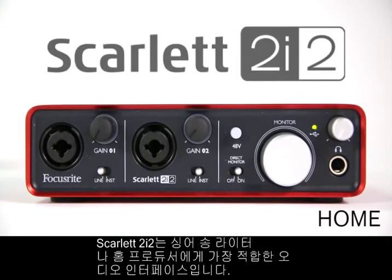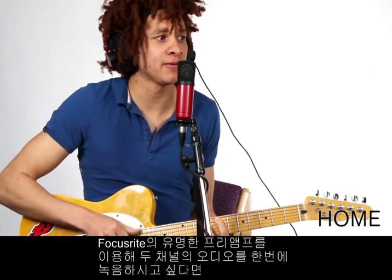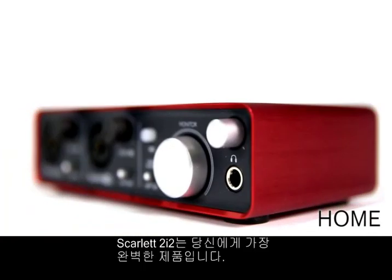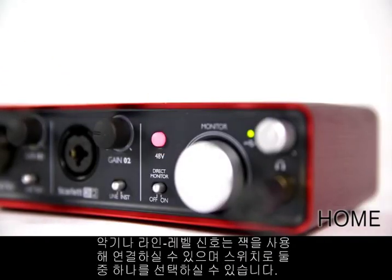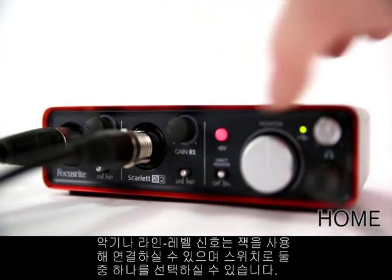The Scarlett 2i2 is a perfect solution for singer-songwriters or bedroom producers. If you want to record two channels of audio simultaneously via award-winning preamps, then this is your interface. Plug in a microphone via XLR cable and add phantom power if required, or connect a jack lead for an instrument or line level signal, switching between the two easily.